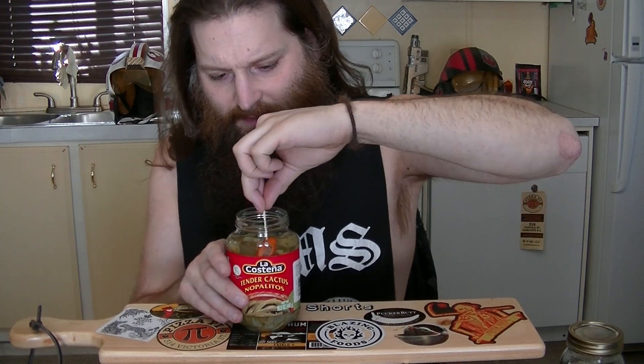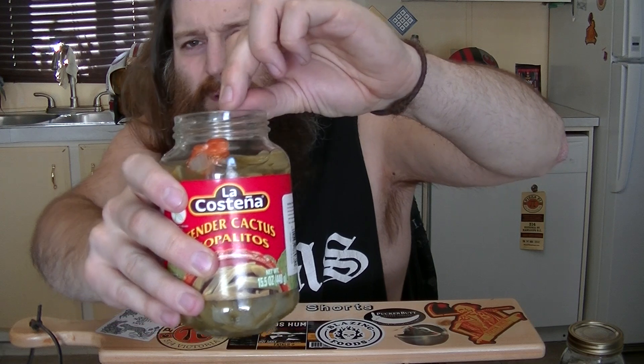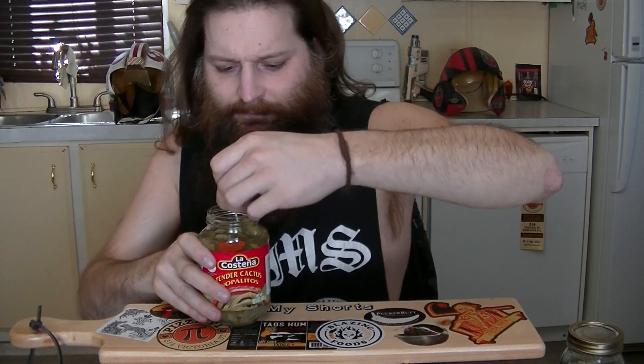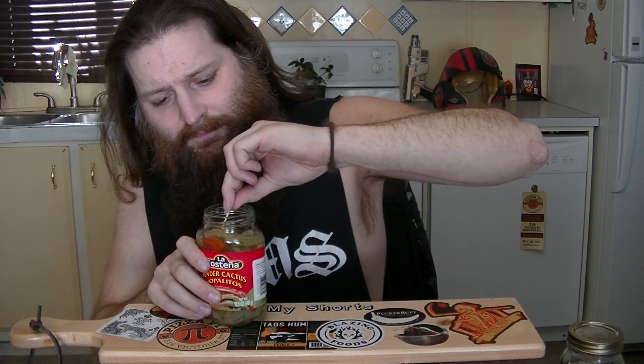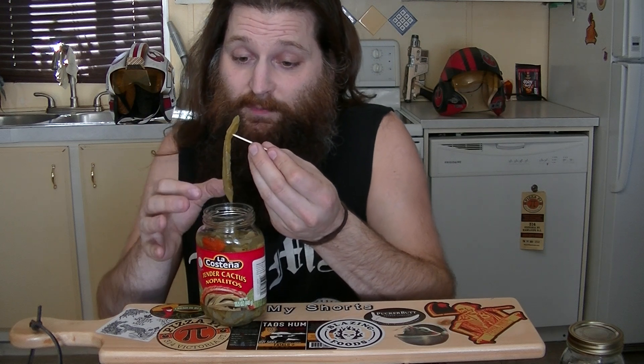You can actually see, right at the front there, one of the scorpion peppers that I stuck in there. Now my tolerance is quite a bit higher than it was last time. Last time it doesn't matter how high my tolerance was because there was zero heat in it. I'd say I've increased my tolerance quite a bit in the last two months, so we might even need to doctor these up a little bit more.